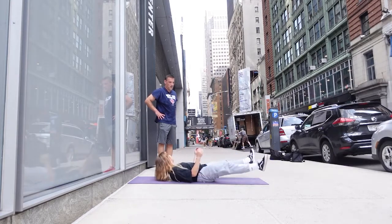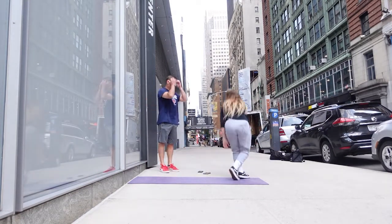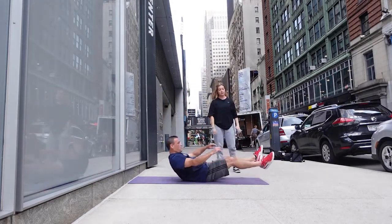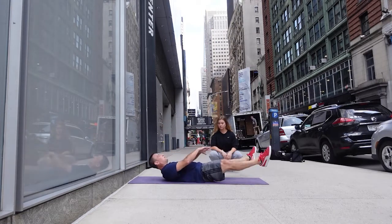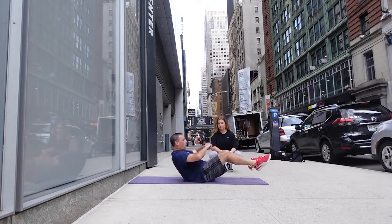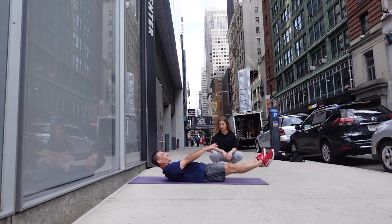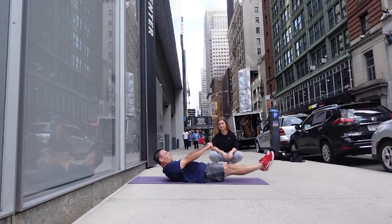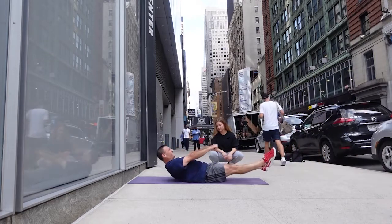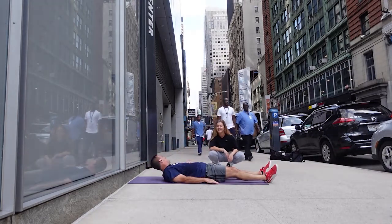All right, last one — feet apart, then come in together. This is a pretty difficult one, let's see. Start feet out — perfect! A little harder, they are pretty challenging. Make sure to watch your breathing. Halfway there. You've got 15 seconds — oh my god, let's go, push through! 10 seconds, a few more reps. Five, four, three, two — and rest! I'm getting one more in. Oh my god, that one wiped me out!